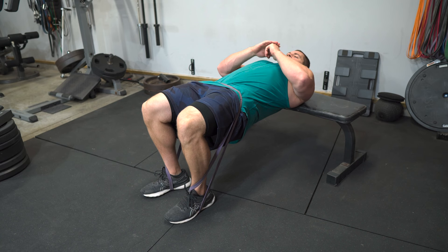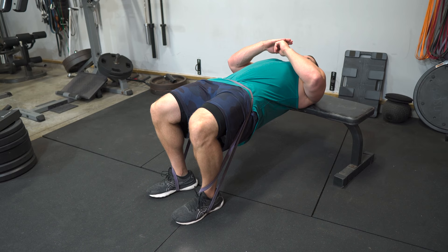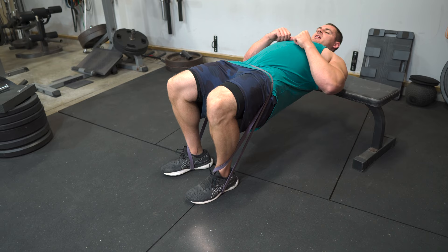The big thing here is getting that full glute extension. A lot of people only get halfway up — you want to really drive through to get full extension so you'll feel it in your glutes and hamstrings. When you reach full extension you'll really start to feel it in your hamstrings. Also try to keep your chin a little bit tucked, just enough to stay nice and comfortable.